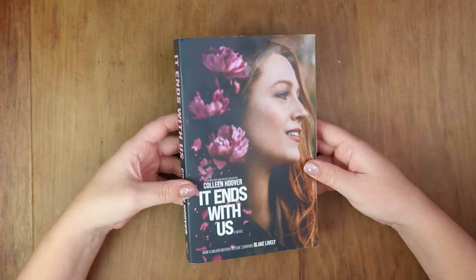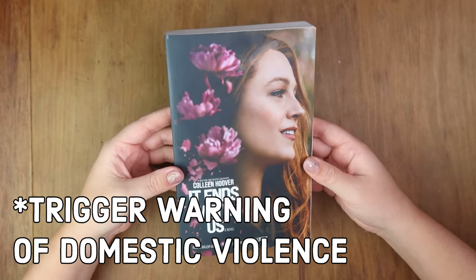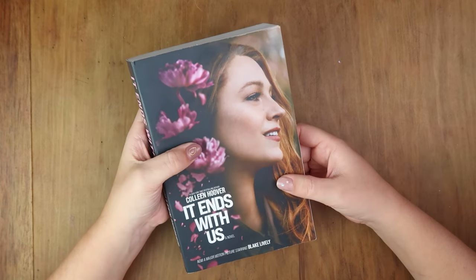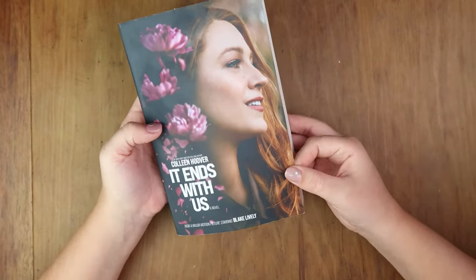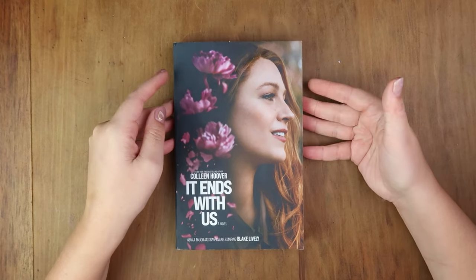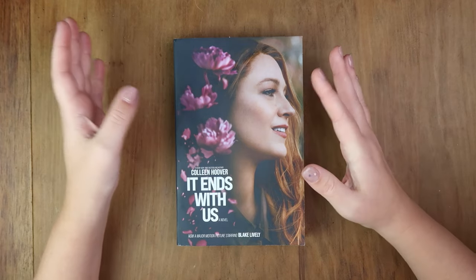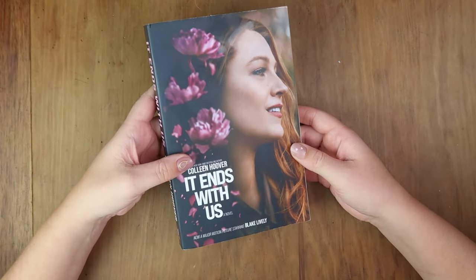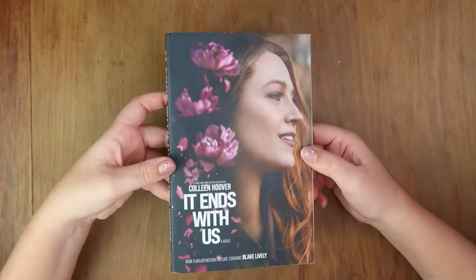This is a controversial book pick - I know. There is a trigger warning: domestic violence is discussed in this book. This is the movie cover of 'It Ends With Us.' If you guys are new here, my name's Steph - hi, I'm the Average Artist - and I paint over movie book covers. This one is not too bad; it has Blake Lively on it. She's had some controversial press recently, but let's just leave Blake alone. I decided this book was so controversial that I wanted to read it myself, and I'll discuss it as I do the book cover paint-over.